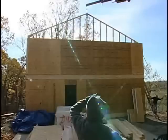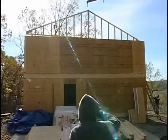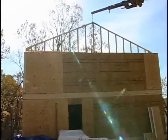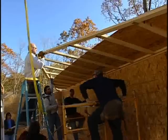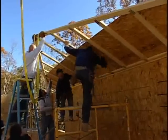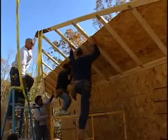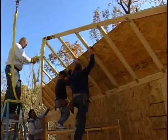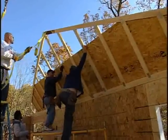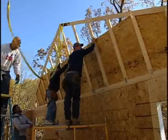As each truss is hoisted into place, be sure that there is someone at the top of the wall as a guide and someone on the ground to relay directions to the crane operator. The gable end truss should be set first. This truss will sit on the end wall and will need to be recessed 7/16ths of an inch to allow for the gable end sheathing. For easier installation, the gable end sheathing can be attached to the gable end truss prior to installation. Refer to your plans for bracing and for the placement of the structural components on the gable end.